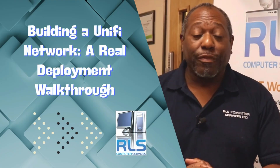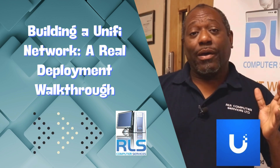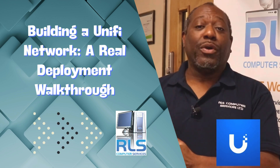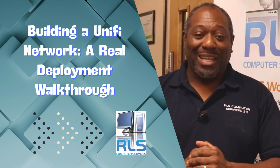So in today's video, we've got a small deployment for a local school, which is going to be done on the UniFi platform. UniFi is great for things like access points as well as cameras. We've got three pieces of equipment that we need to unbox, so let's jump in the workshop and get started.